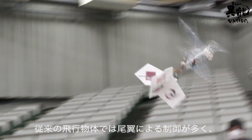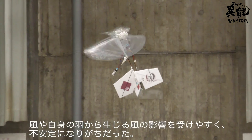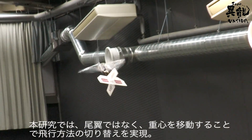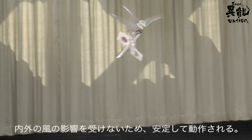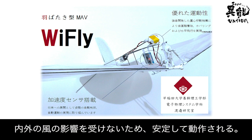Conventional aircraft are controlled by adjusting the tail wings, though instability can occur depending on the surrounding air and the wind created by their own wings. The Y-Fly's flight mode is controlled not based on its tail wings, but rather by adjusting its center of gravity. As it is not affected by the surrounding air nor the wind created by its own wings, it can maintain stable flight.